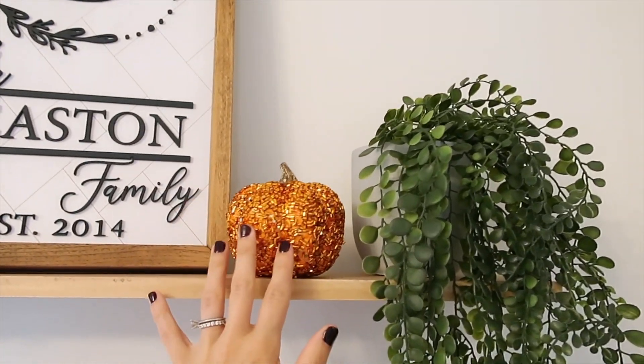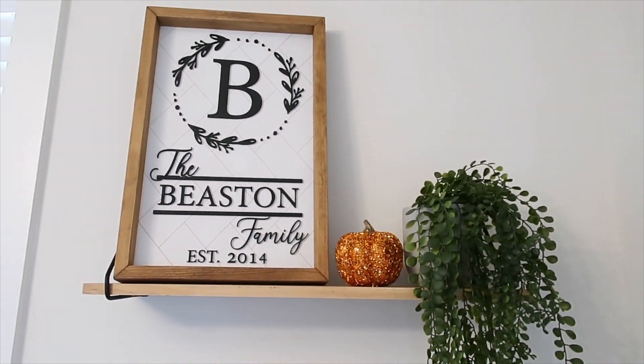This cute little pumpkin is from Dollar Tree. I love that little sequin pumpkin — it brings me so much joy.